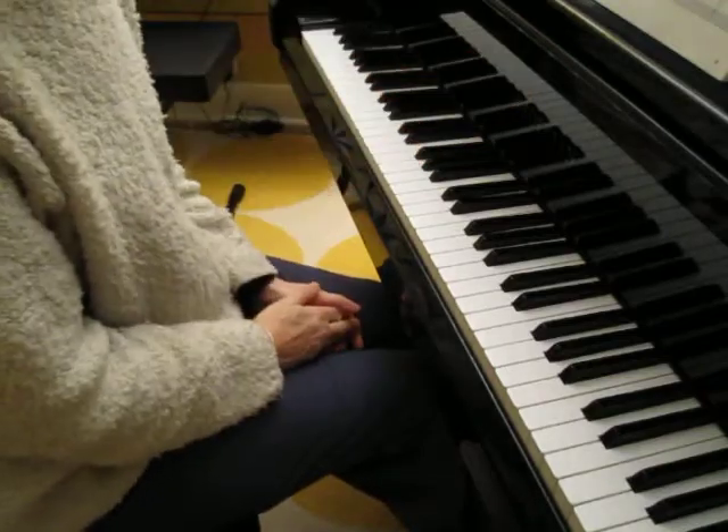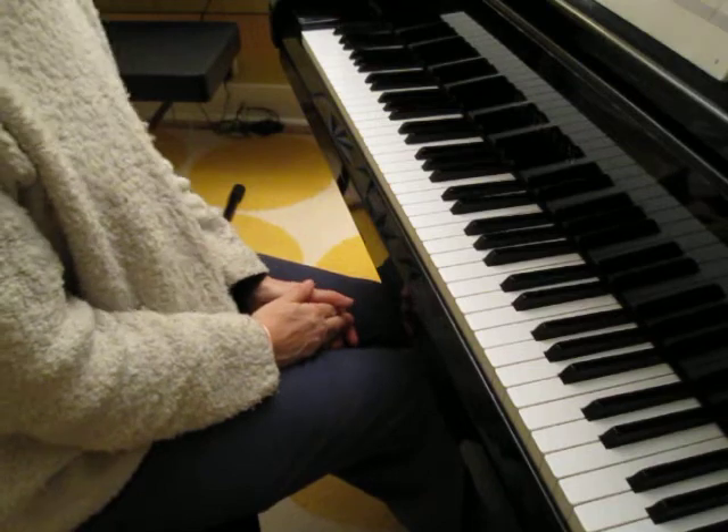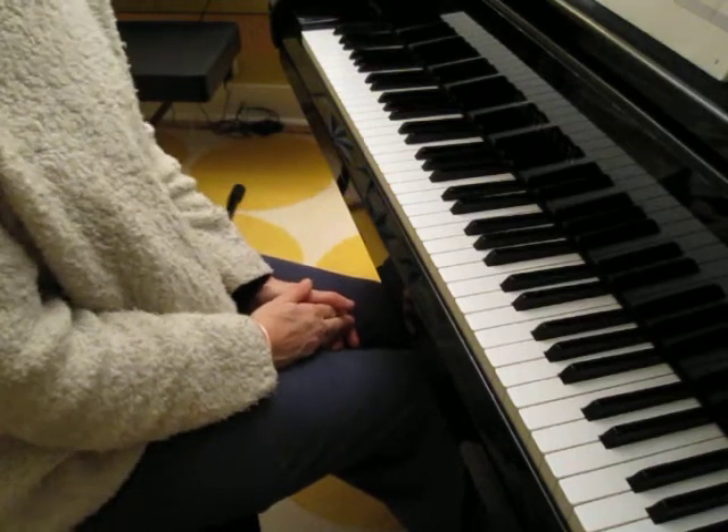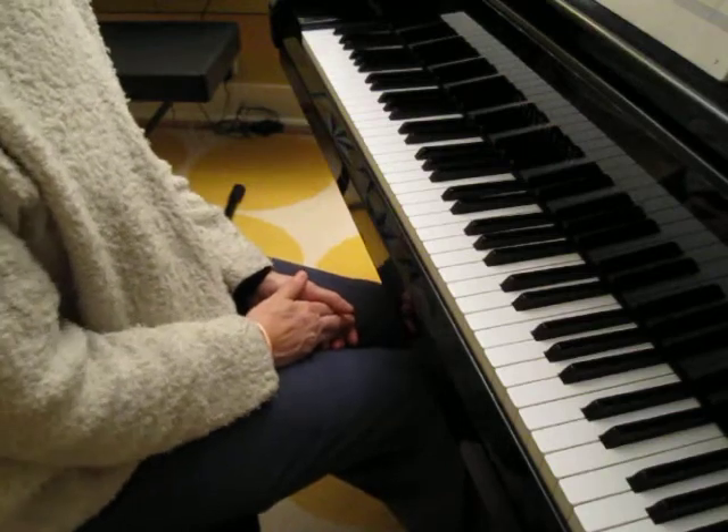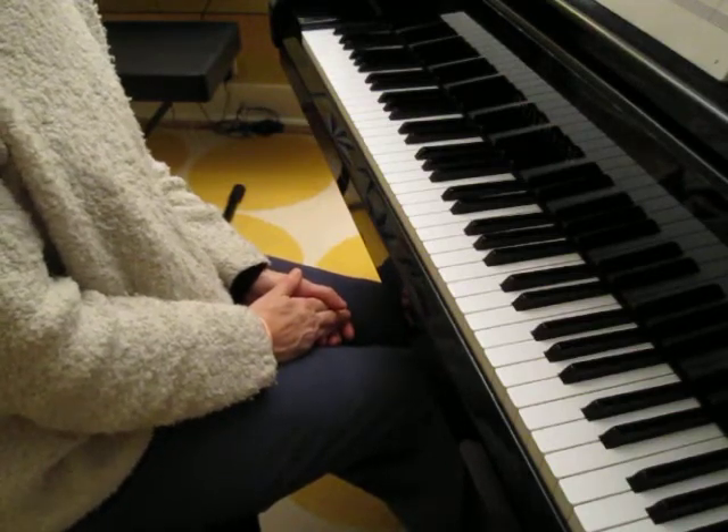And those are pretty much the only rhythms that you're going to encounter in this piece. So listen to this piece tons of times — it'll help when you learn it. I'll see you next time. Happy practicing.